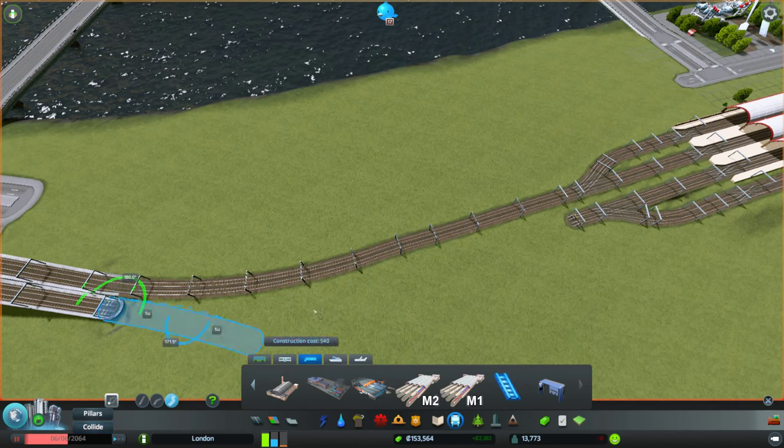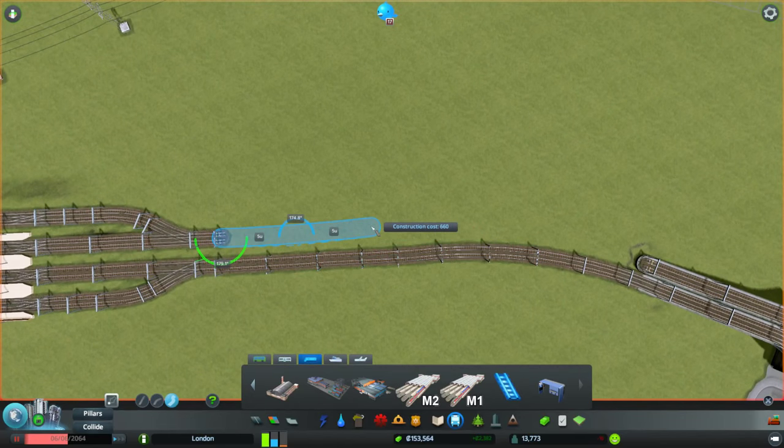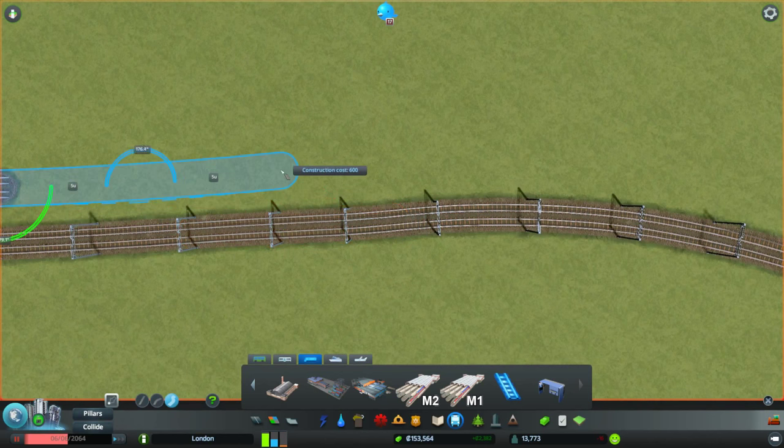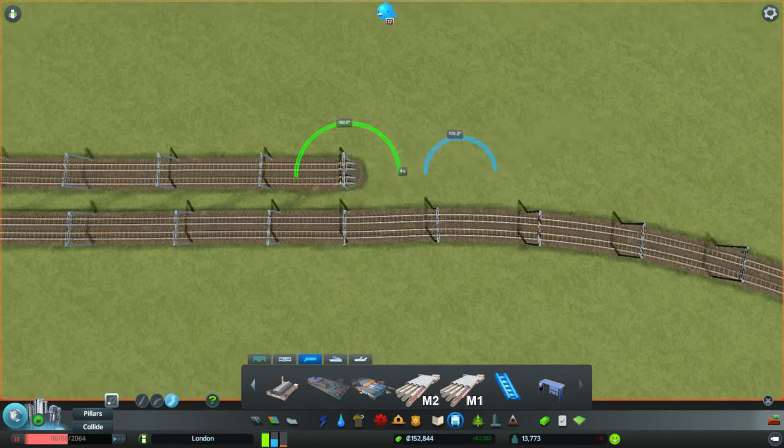I'll have to take the snap off, and even with the snap off it's going to be kind of tricky. Probably our best bet is to bring this out like this. Let's zoom in a little bit and see if it gets any easier at all. It's so fussy.